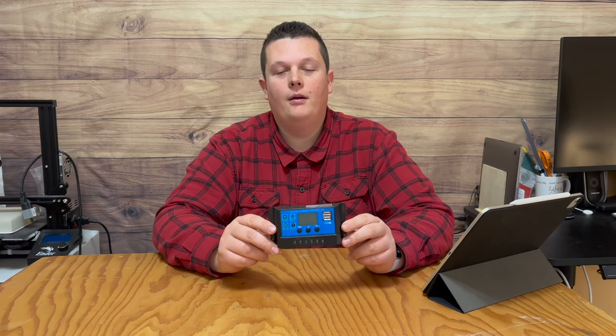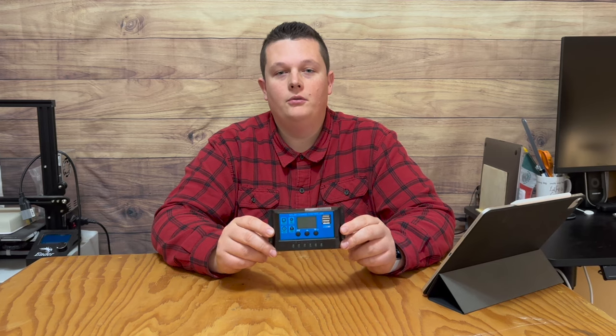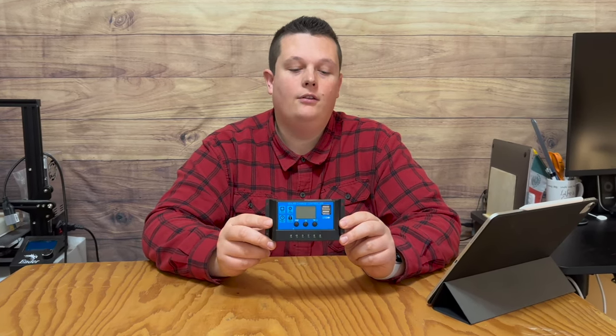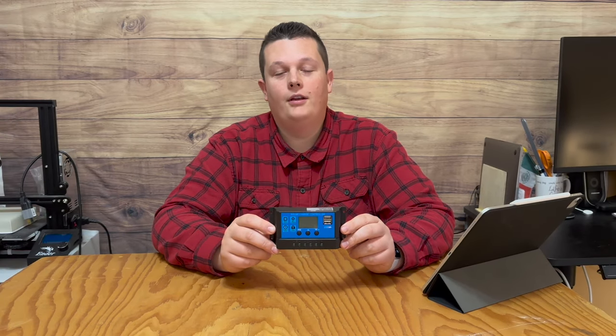I am going to show you how to set up a basic solar charge controller just like this one. I'll show you how to cycle through the menu, adjust the settings, and connect it to the battery, the solar panels, and the load. If you're right in the middle of setting yours up, you're not going to want to miss this video.